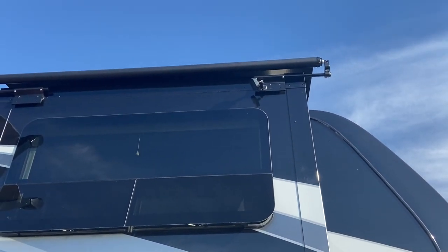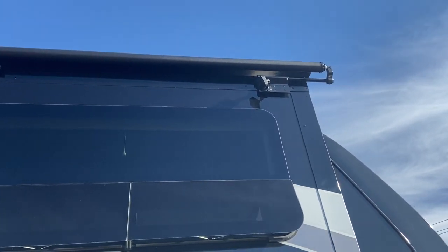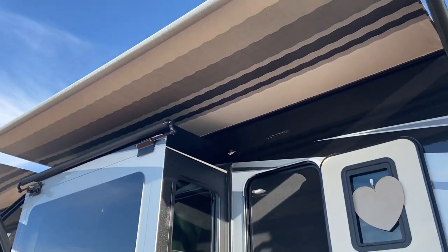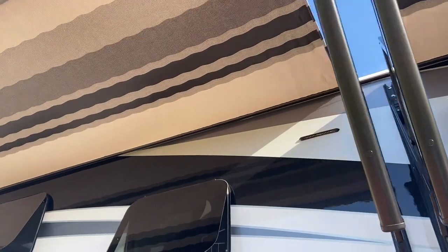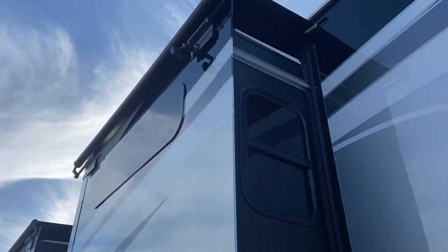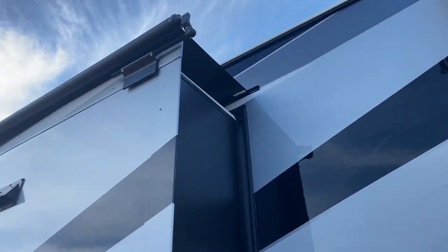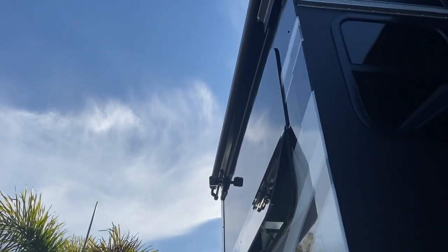We've got all four of them up now. I've got them at the right angle and I'm very happy with the way they look. I love that they're black — they're kind of hidden on the RV. There's camera one, and camera two looking right at us right there. I'll take it around back to see number three and four. We also have this here on the back of the Solitude — there's number three right there, and then number four right there.